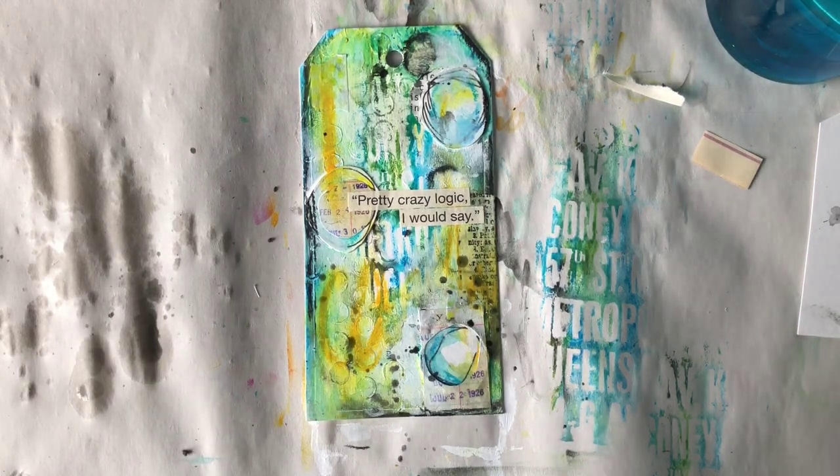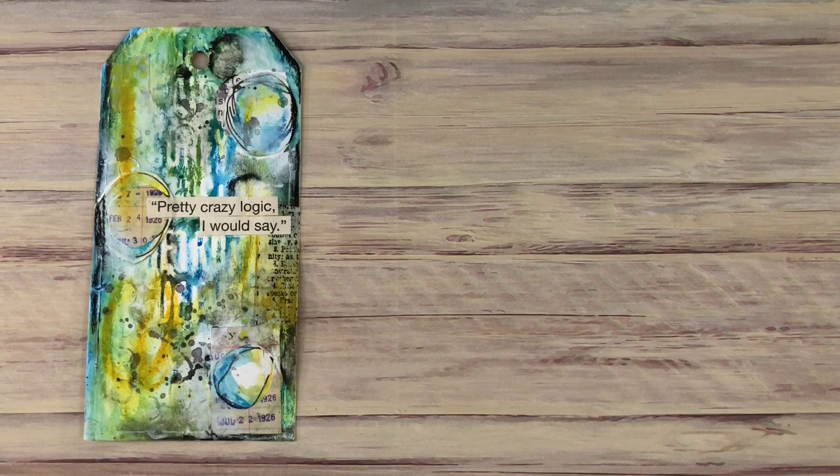Here is the end result. Go out and try some water-soluble oil pastels — they're not scary, they're a lot of fun. You can do it. Thanks for watching and we'll see you next time.